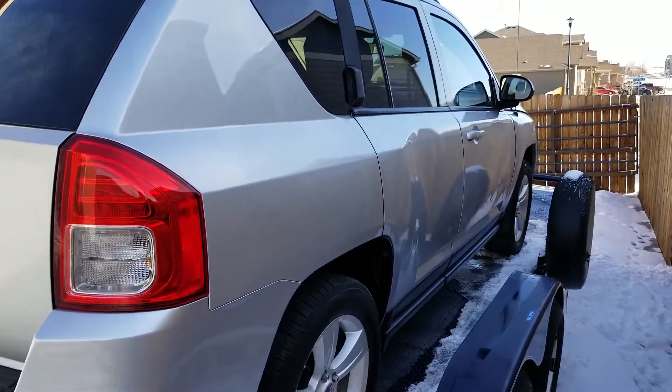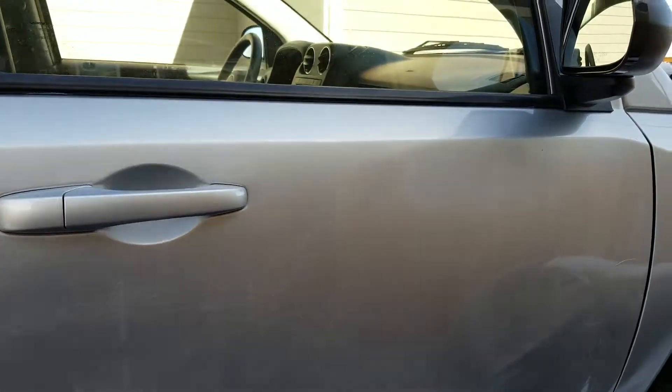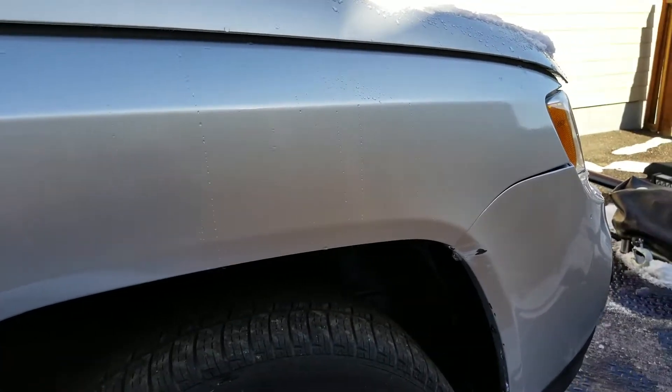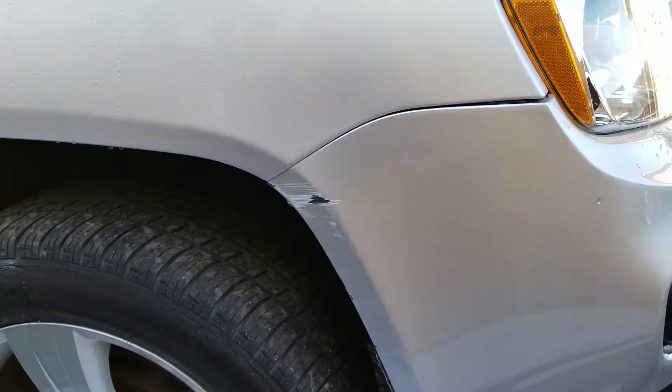This is where the damage was on this side here. I straightened this door out as much as I could — I'm not a body guy. I did paint it myself; I don't think it came out too bad. But you can see this door here is what needs to be replaced. I just tried to straighten as much as I could. It still opens and shuts fine. This fender was also replaced. That mirror was replaced. I did not paint this bumper here, just touched it up.